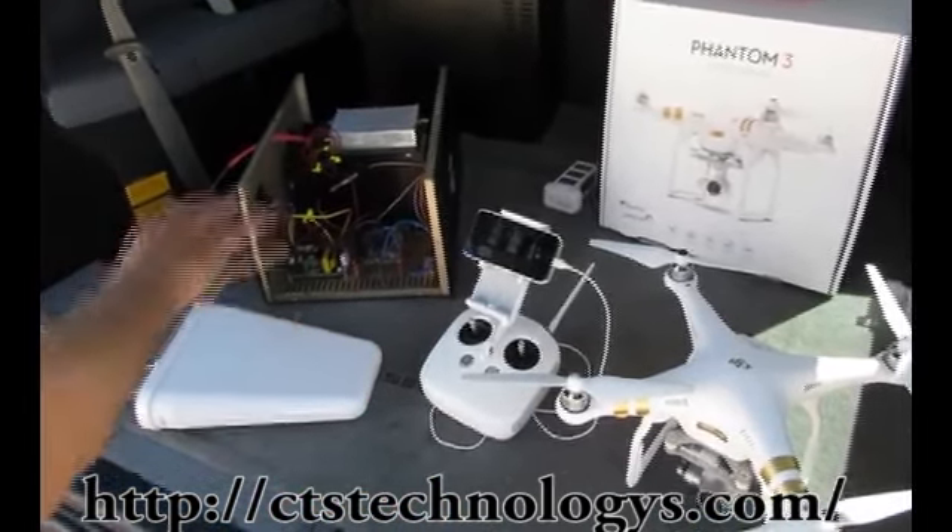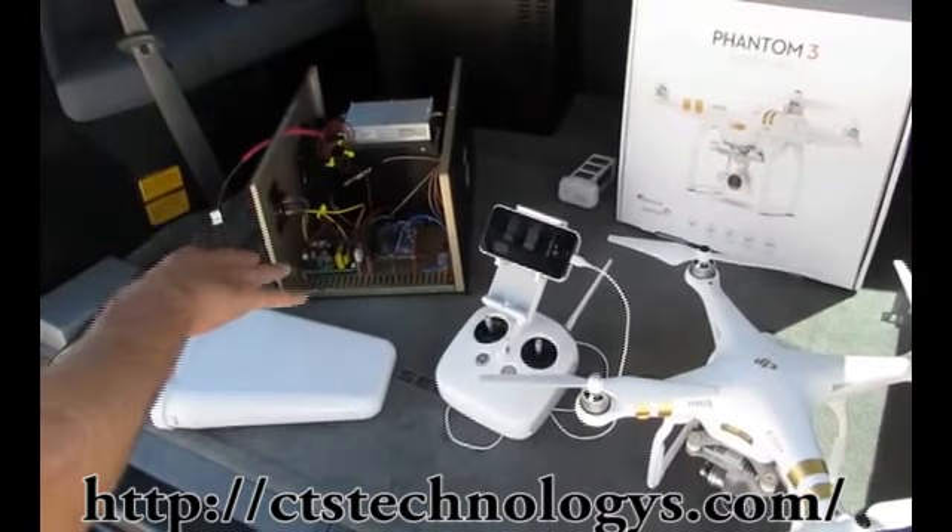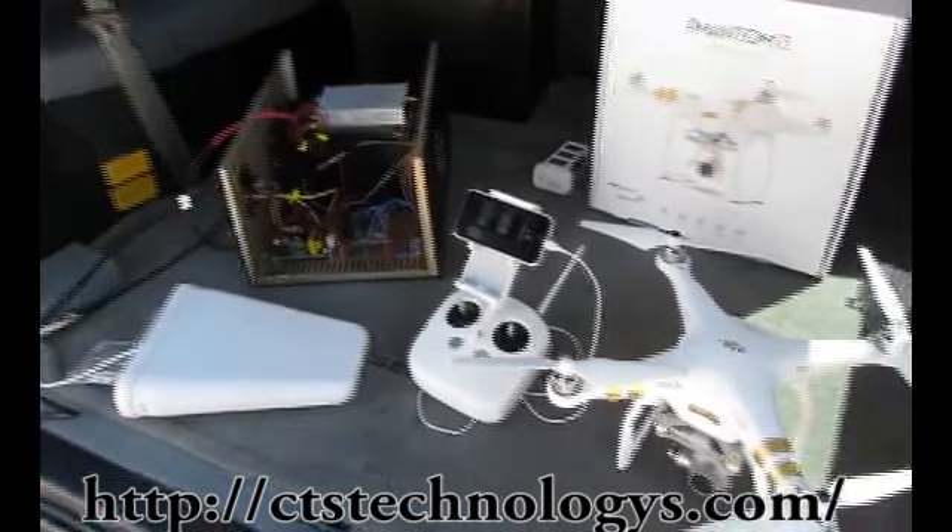We've tested this at different power levels in this configuration. It works up to about 400 meters, and now we'll do the test.